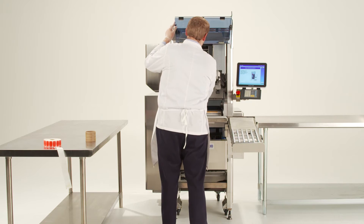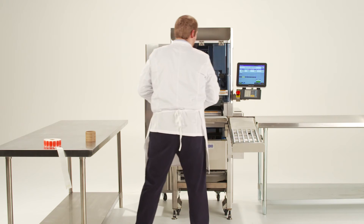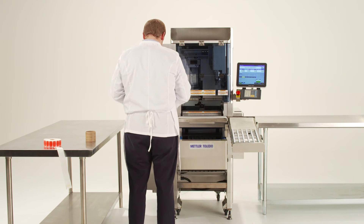Once the alignment of the labels is complete, close the front blue cover to finish. You have now completed the process of changing the labels in the standard printer.